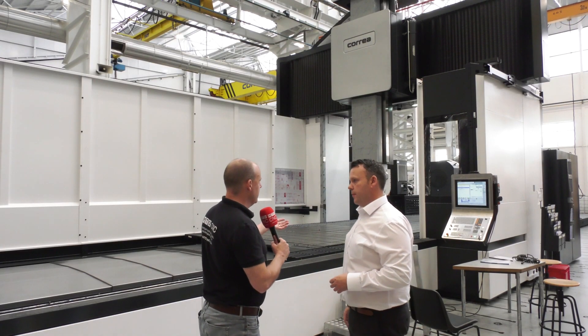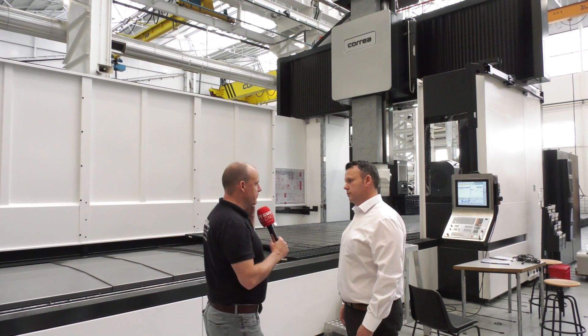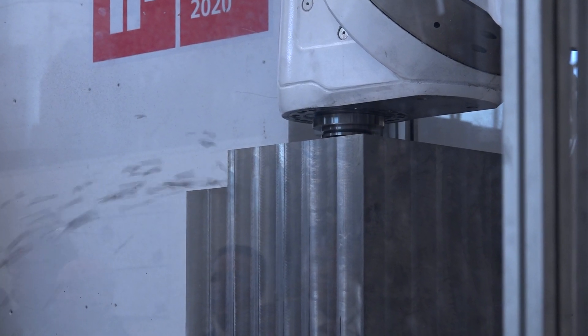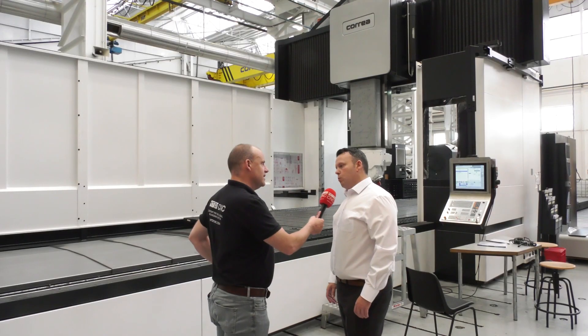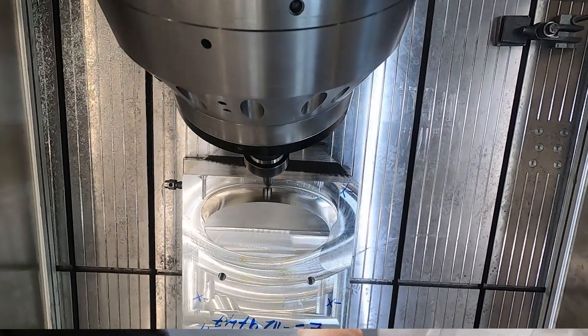That's the technology I want to get into, because what's important about having a machine of this size — is it the fact that you can remove significant volumes of material, is it the accuracy from one end of the table to the other? One of the hardest things to get in a bridge tape machine is roughing and finishing in the same machine, and the Fox offers that. It can be a very heavy roughing machine but then it can also do high accuracy finishing.